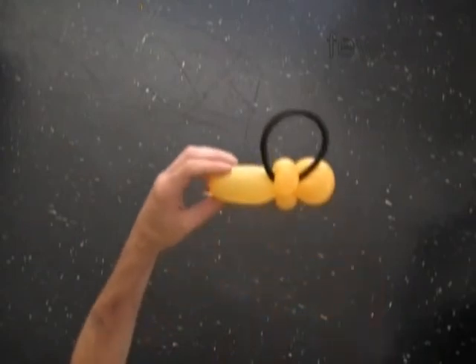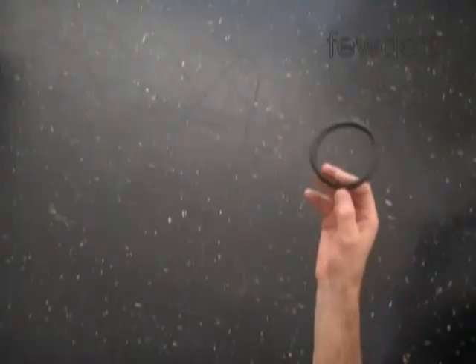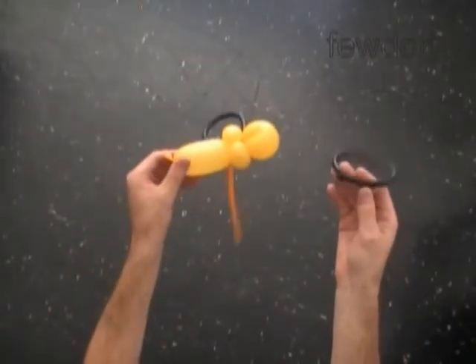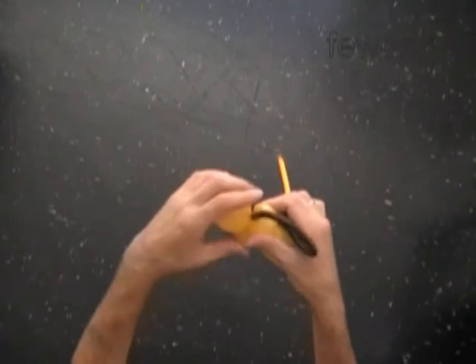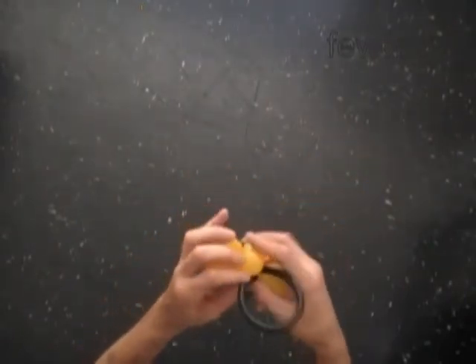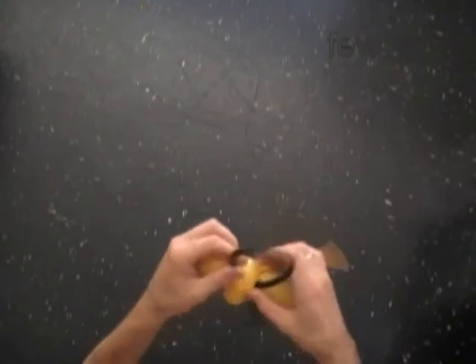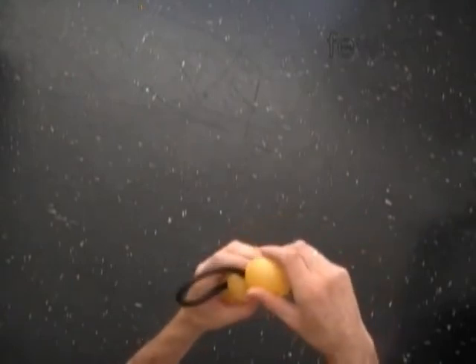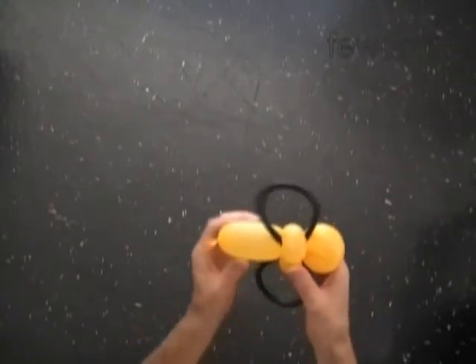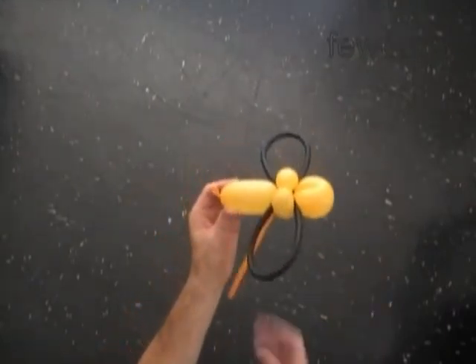So far we have attached one wing to the bee. Make the second wing in the same way as we did the first one. I have already prepared the second wing in advance, so now I just attach the second wing to the bee's body. Fix all bubbles in proper position. We can fix the head bubble either in vertical or horizontal position. I personally prefer to keep it in horizontal position.